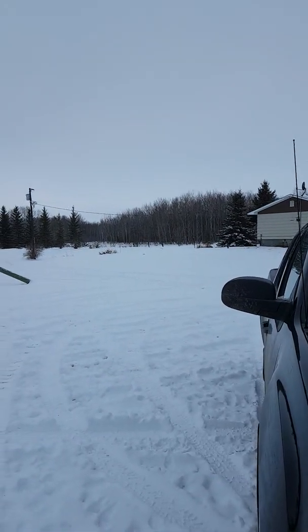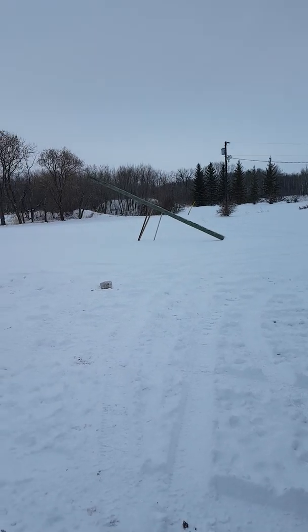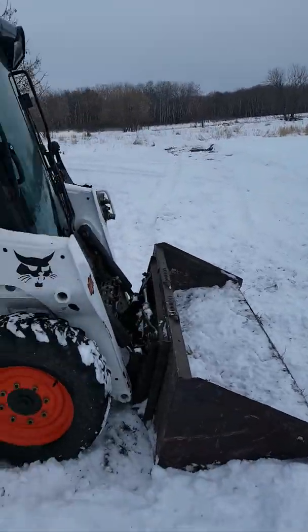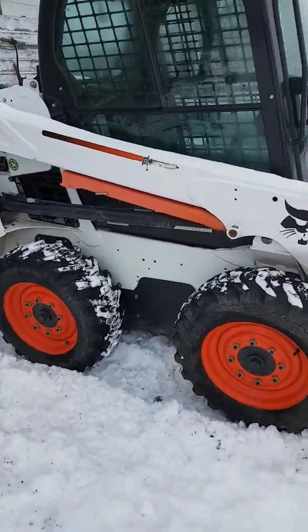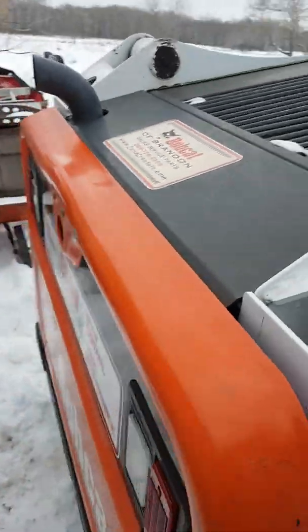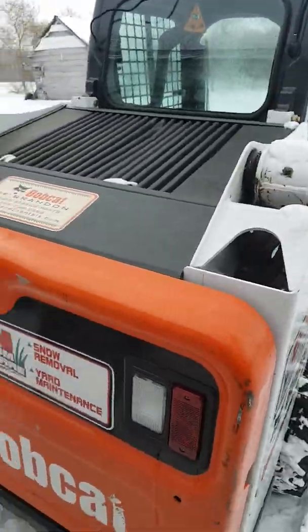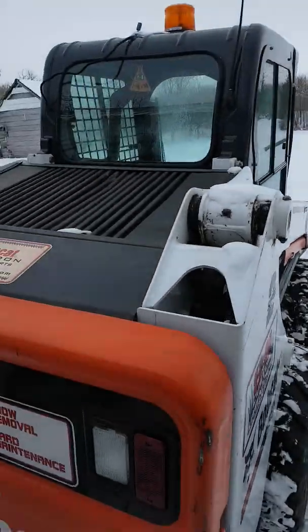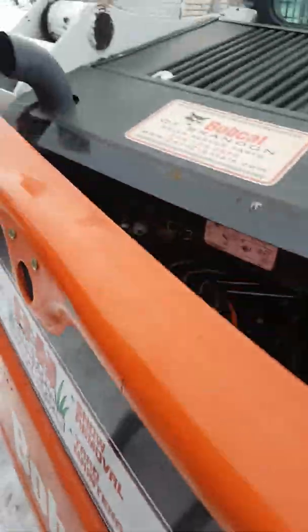We're going to level out some ruts in our driveway — the ground might be froze too much to do it but we're going to attempt it. The new battery sure makes a difference — it's not even plugged in, it's been sitting outside, and I think overnight it was down to about minus 18 degrees Celsius.